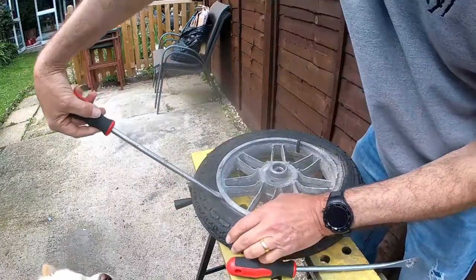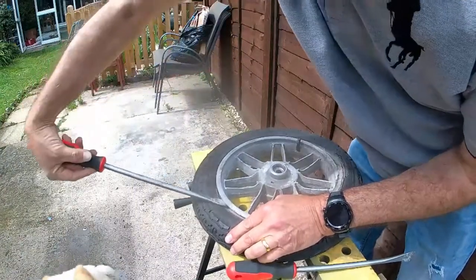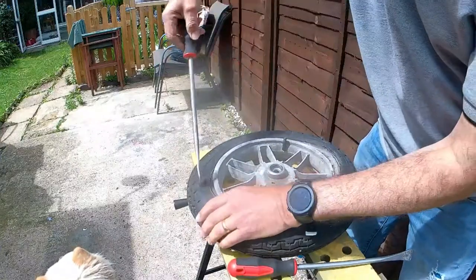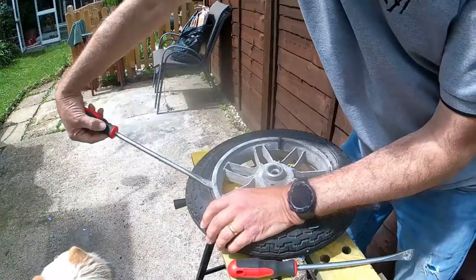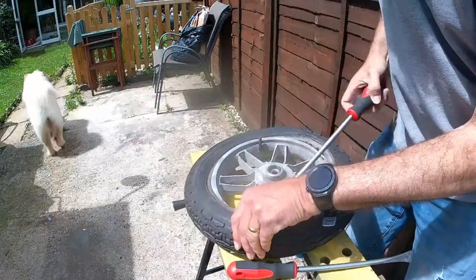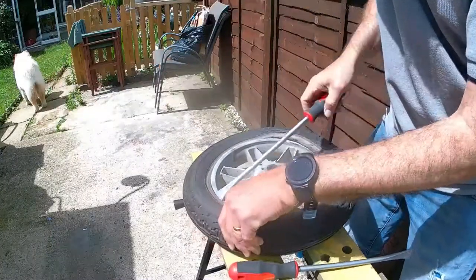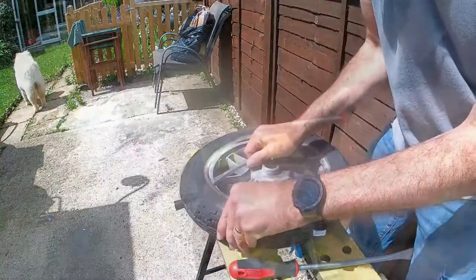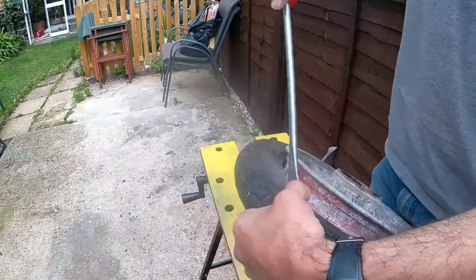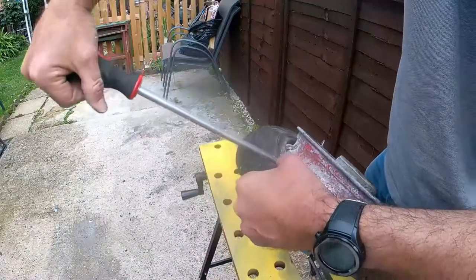Using these tire levers, we shall begin to try and get the old tire off. I did leave the wheel out in the sun for a little bit as well, which softens the rubber up a little bit and does help. We've now got the first bead off and now I'll try and get the complete tire off.